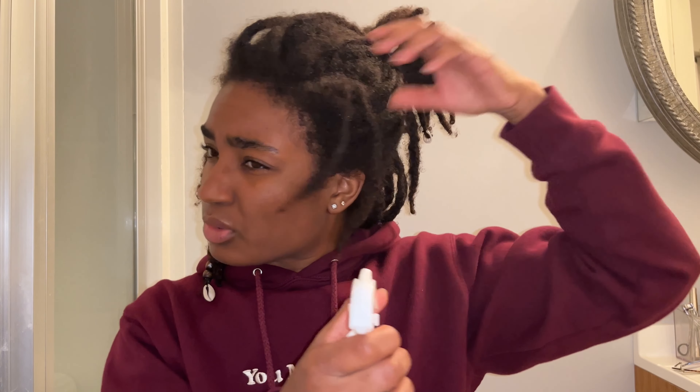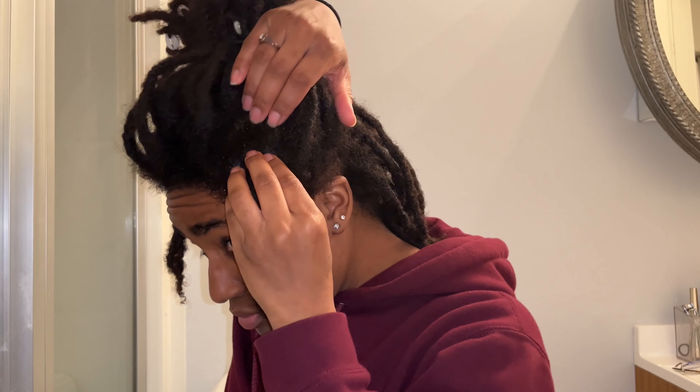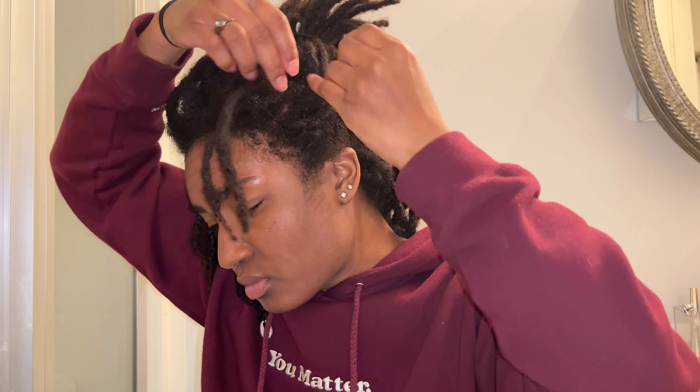I'm going to spritz some distilled water on my roots. I'm starting with completely dry hair — I just washed my hair the other day, so my hair is pretty clean. I'm just going to part it with my fingers in the best way I know how. Alright, that's good with me. Then I'm going to take my crochet needle.